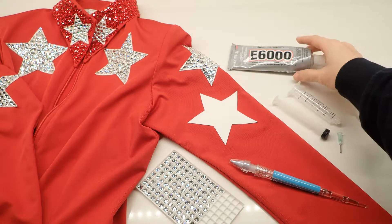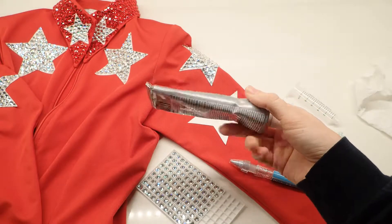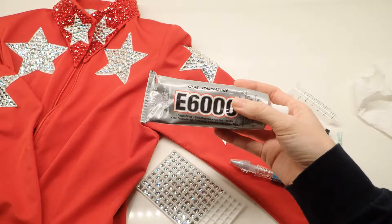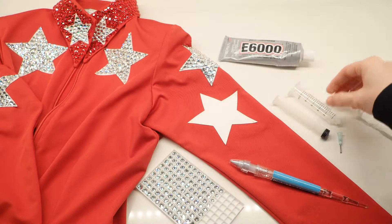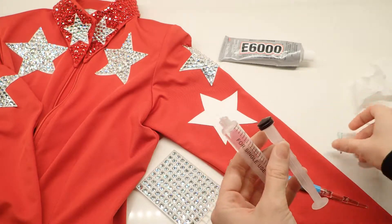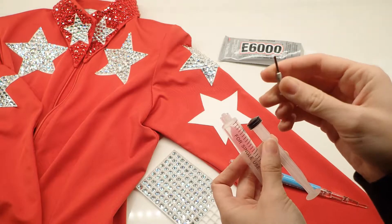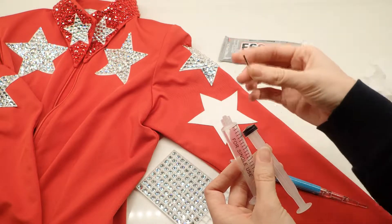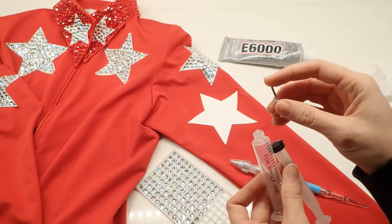You'll need a glue — I highly recommend E6000 as your adhesive. You don't need a tube this big; this is 3.7 ounces and a much smaller one will do the trick. Then you'll need syringes. I recommend 14-gauge blunt tip needles, which I got off Amazon and linked on the blog. That's a really good diameter for this glue to flow through. I highly recommend going with 14-gauge or something even a little bit bigger.